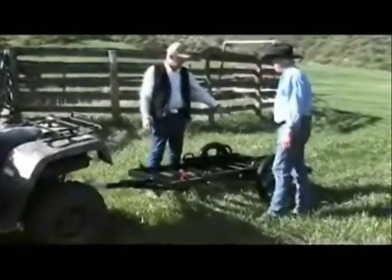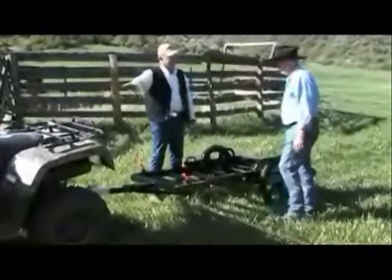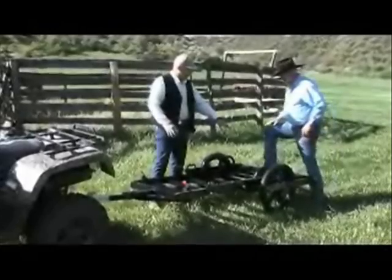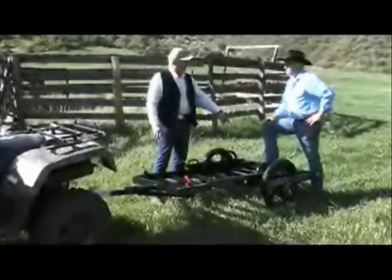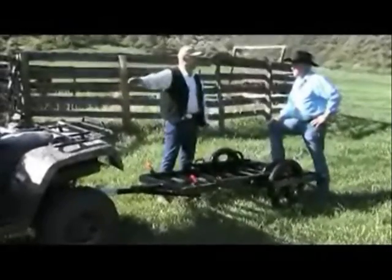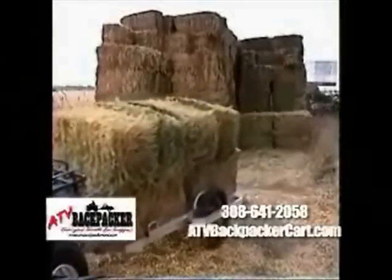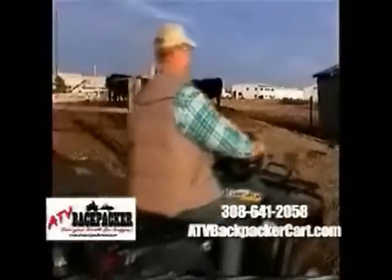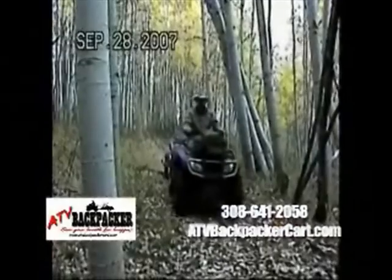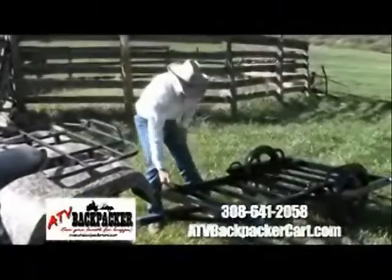A lot of guys get a sheet of plywood and throw it in the back of the pickup — this will all stow right in your pickup. You can take that sheet of plywood, throw it on here, throw that baby calf on the back, and if mama isn't real happy with what you're doing, she isn't trying to get on the four-wheeler with you.